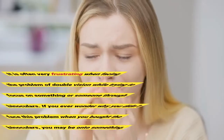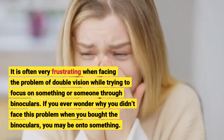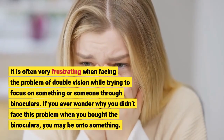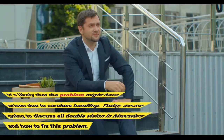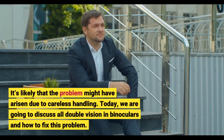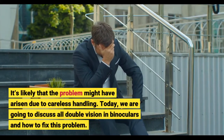It is often very frustrating when facing the problem of double vision while trying to focus on something or someone through binoculars. If you ever wonder why you didn't face this problem when you bought the binoculars, it's likely that the problem might have arisen due to careless handling. Today, we are going to discuss double vision in binoculars and how to fix this problem.